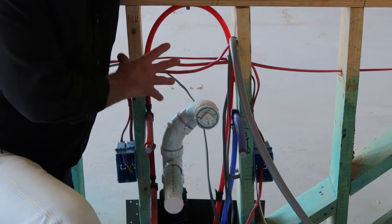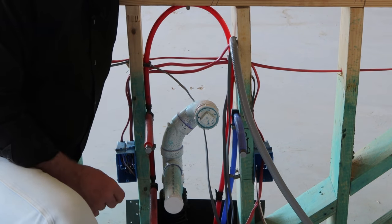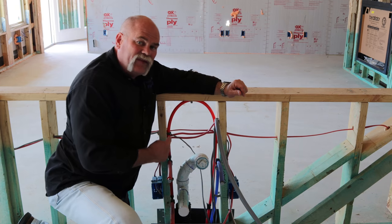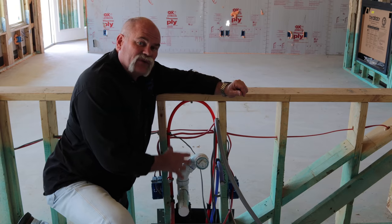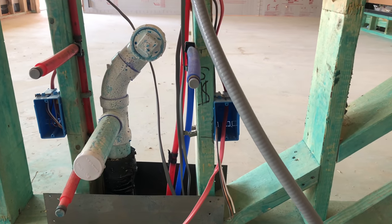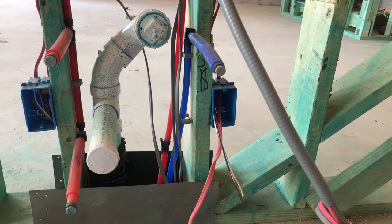Since this is an island, there is no vent run out. I like the old loop vent that they used to put in, but since this is roughed in the way it is, what they're going to do is put a Studor vent or an air admittance valve down here under the sink.